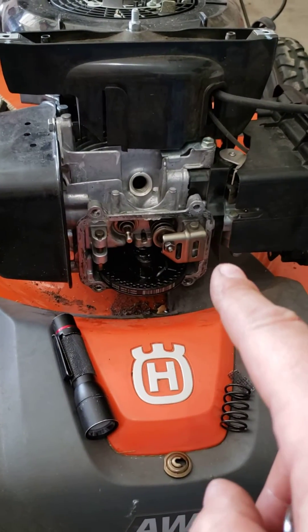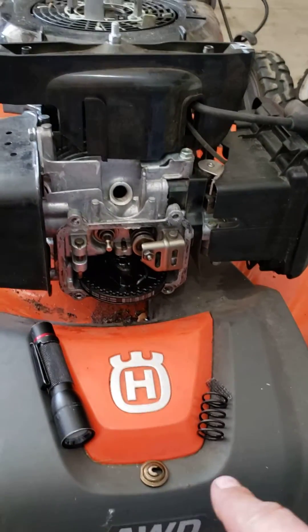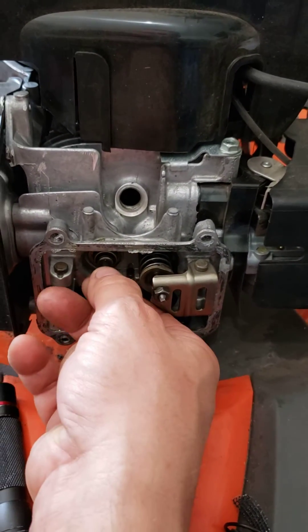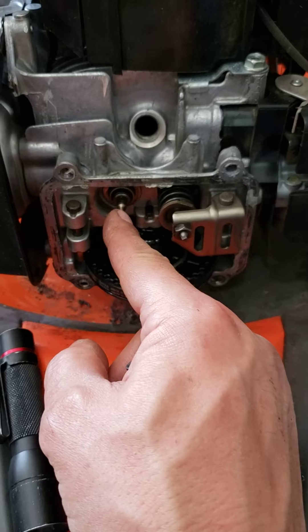Working on this Honda 186, otherwise known as a 190 motor, on this Husqvarna lawnmower — also probably applicable to the 160s. This engine would not turn over.